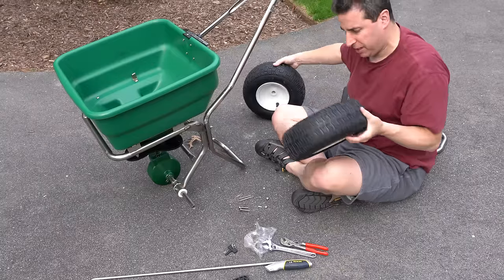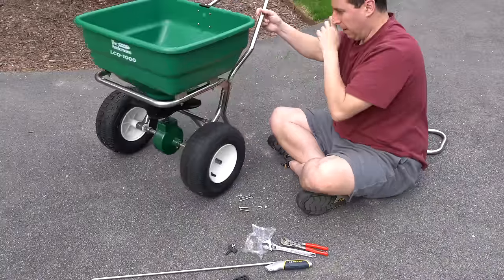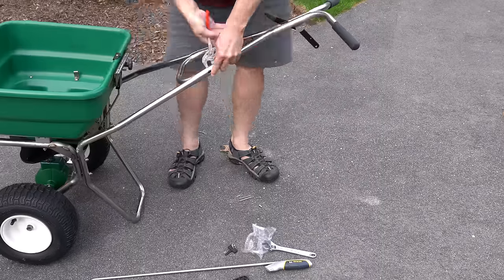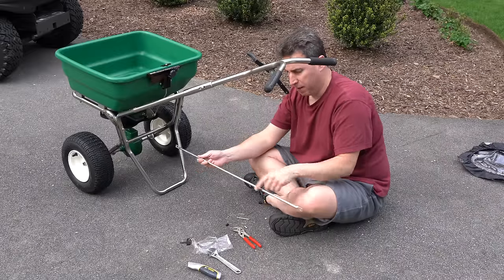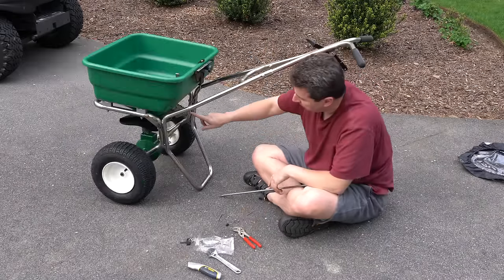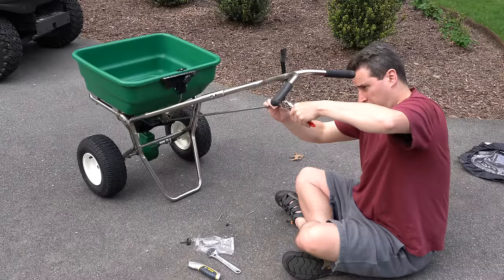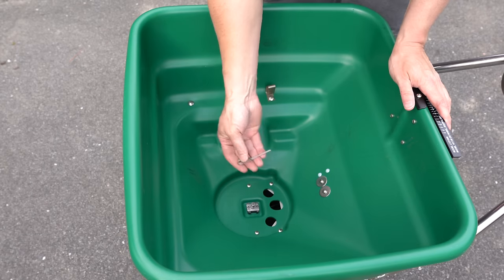One thing about spreader wheels is you've got to check them, because sometimes tires and rims can be different depending on the model. But it looks to me like both of these are identical. The handle can be adjusted a little bit, and both sides look identical to me. I'm going to attach this and put the pin in. Down here there's a little nut you can adjust for calibration. In the bottom here, this is the hole impeller — putting this in now.